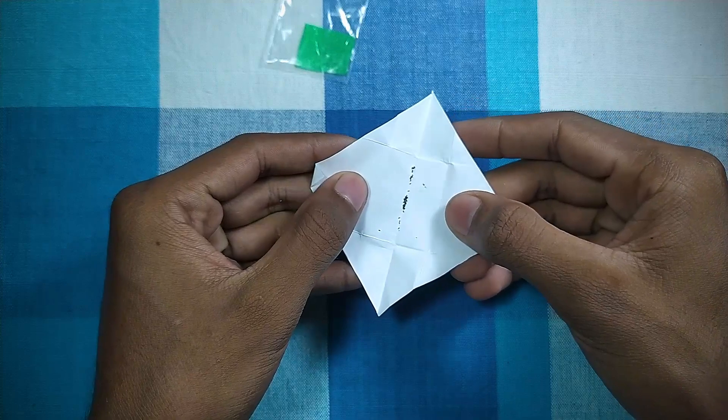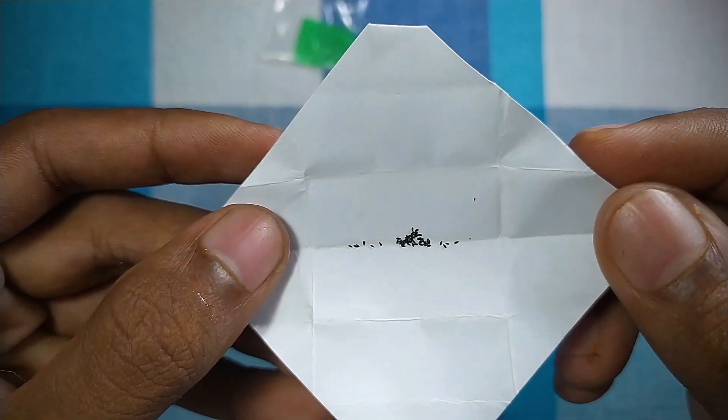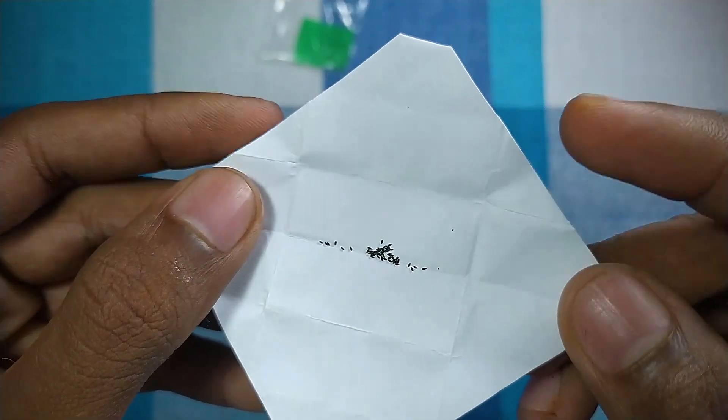When opening the seed package, be sure to open it in a windless place because Drosera seeds are very small, otherwise seeds may be blown away by the wind.